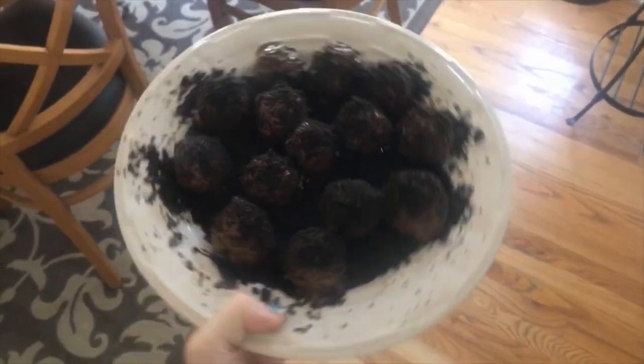Oreo chocolate truffles — super easy, super quick, super tasty. Thank you for watching! If you like the truffles, let us know. Also, if you ever want to make these again and don't want to watch the entire video, I'm going to put the ingredients and the steps at the end of this video. Just pause it, take a screenshot, and you are good to go.